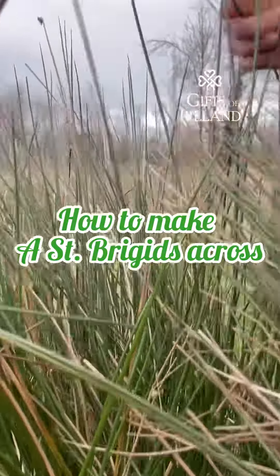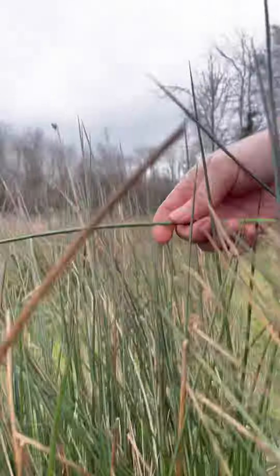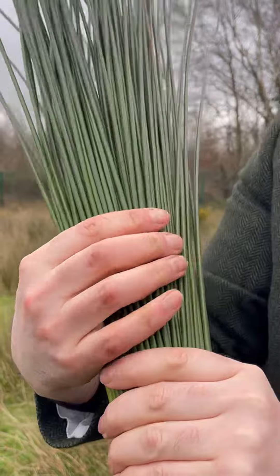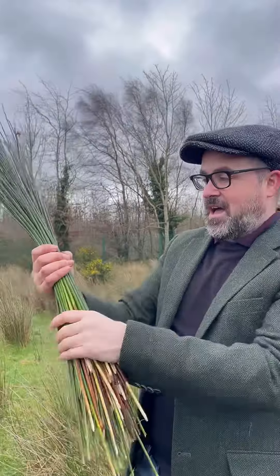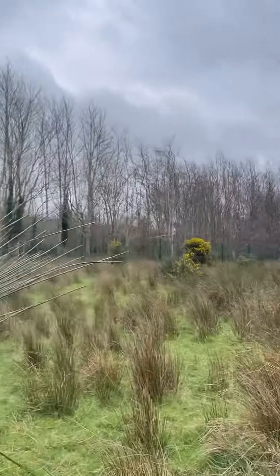We're trying to get ones that are about 10 to 12 inches long when we cut them. I think we have enough — a couple of different shades of green, just like the fields of Ireland. So we're going to cut them to about 10 to 12 inches and we're going to make some lovely crosses from this. We better go over and say goodbye to the sheep.